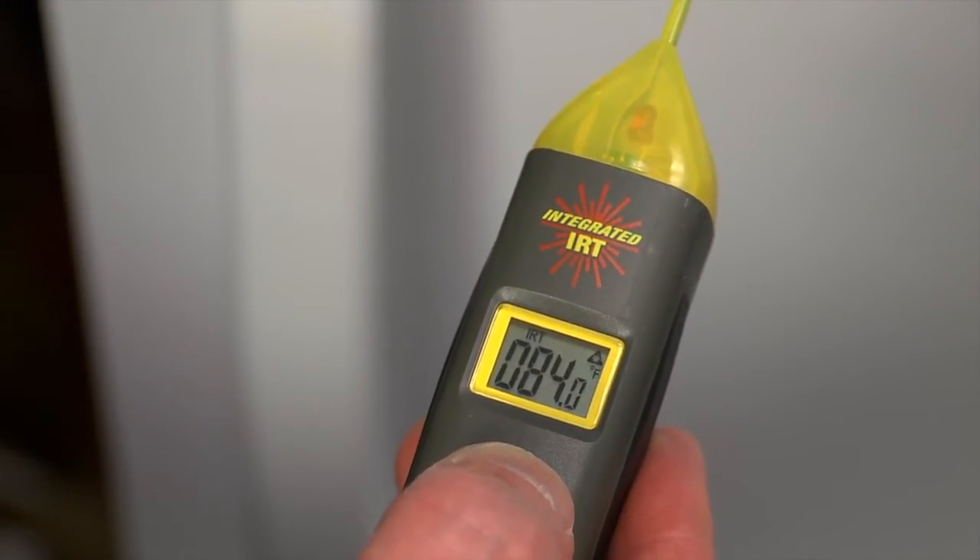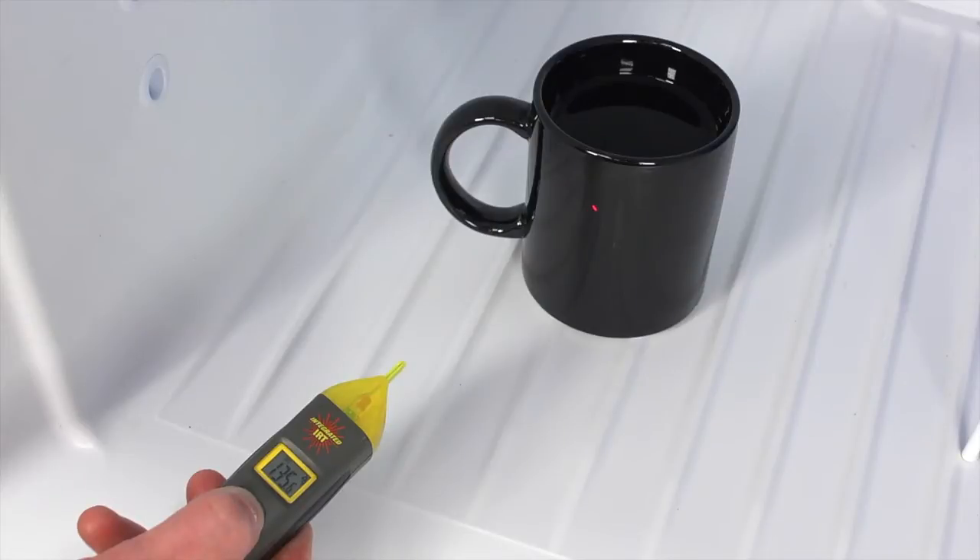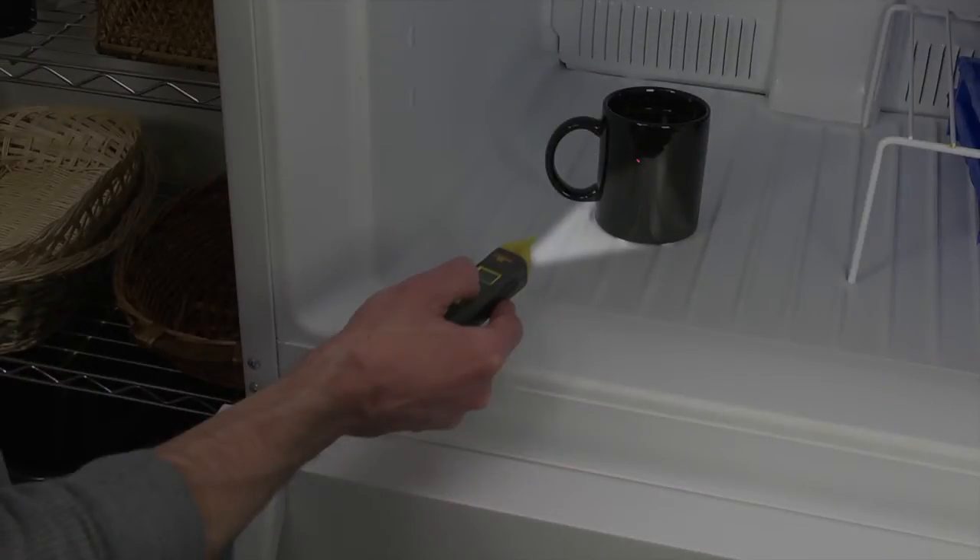Note the coffee and freezer temperatures. Next, put the cup into the freezer and measure again. Hold the VR40 close to the cup and observe what happens when the measurement overlaps the target area. At 4 inches, you should have a good reading of the coffee.